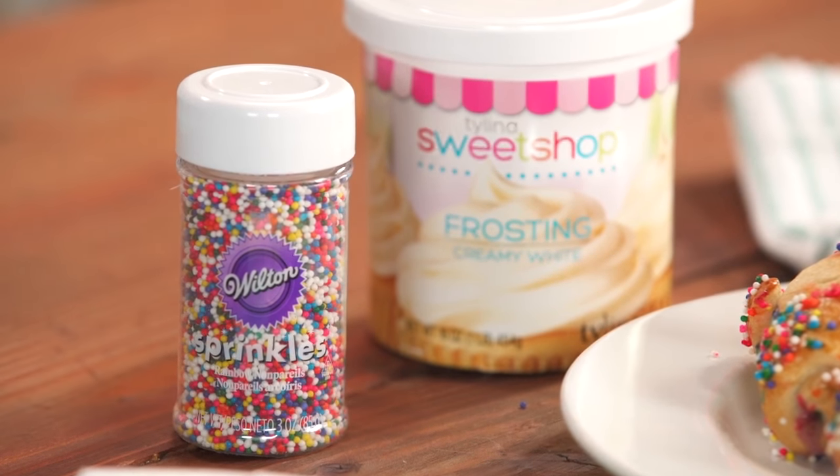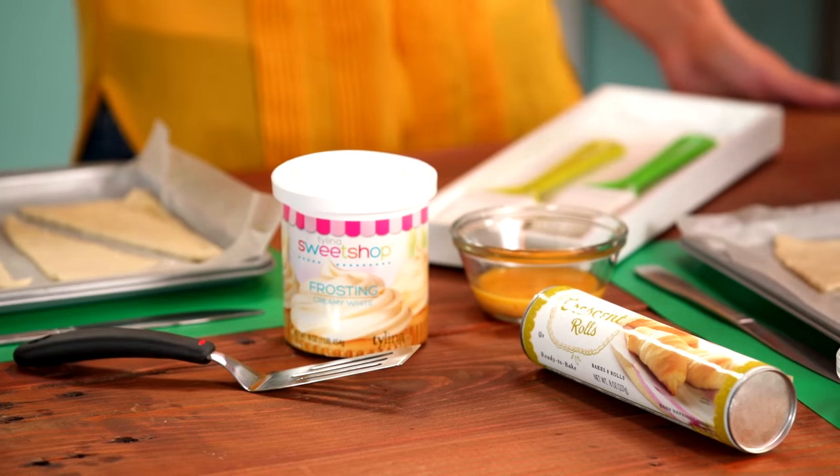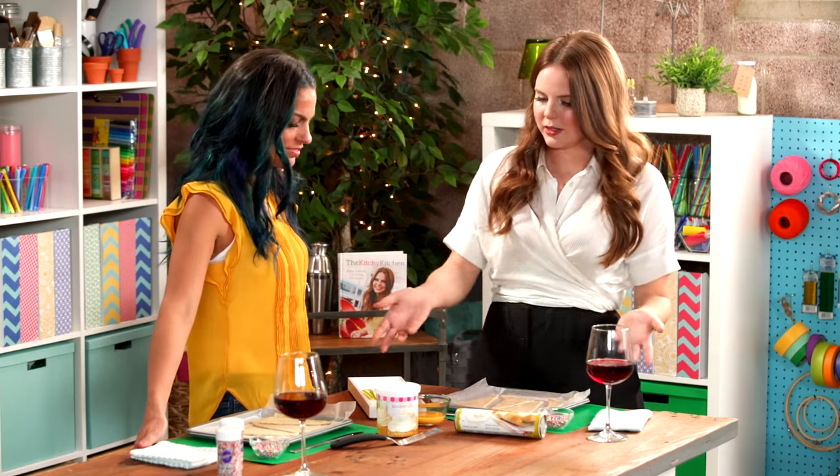What we have in front of us is rainbow sprinkles, and then you use any frosting you like. I have vanilla buttercream — it kind of melts into the croissants. I like vanilla because you don't really see it as much, and it has a really nice flavor. If you use Funfetti frosting, that would just add more color. Cool, let's get started.